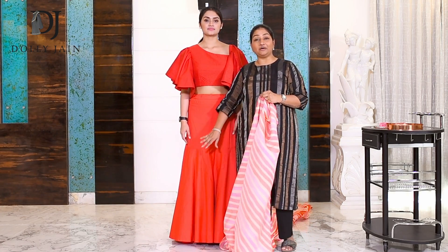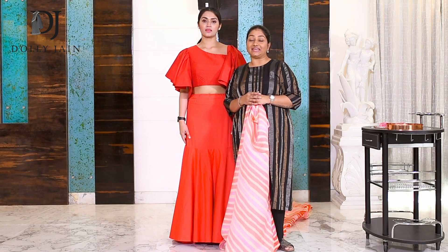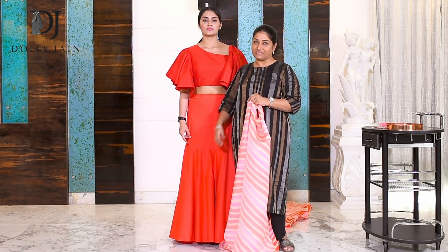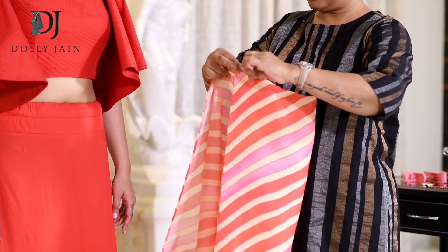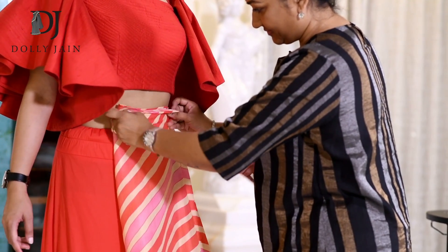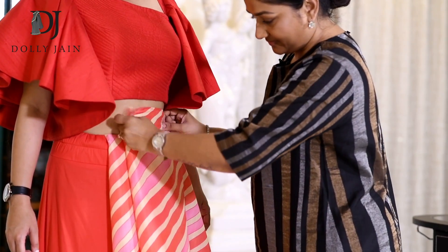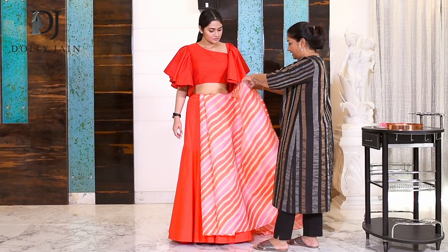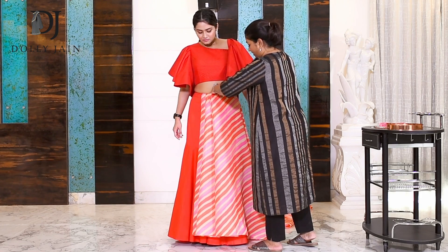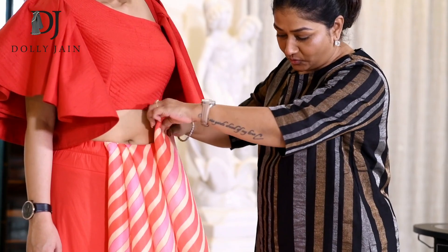So now you've seen a bell decode, you've seen a crop top, you've seen a kurta on it. But wherever there is Dolly, she has to do something with drape. So let me show you how you can drape a saree on this beautiful decode. Just keep making pleats — nice broad pleats. Don't make very narrow pleats because if you do, you'll have a lot of gathering and then you'll say that when you drape this saree, you look fat.